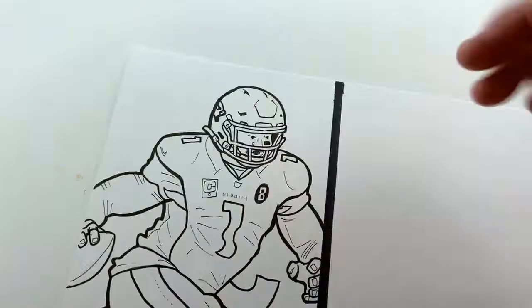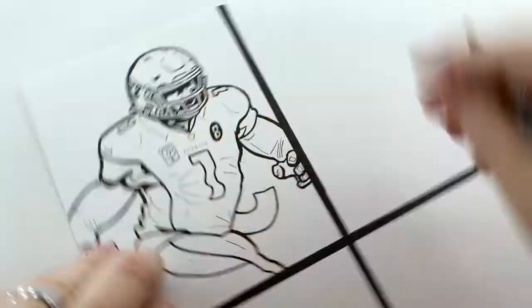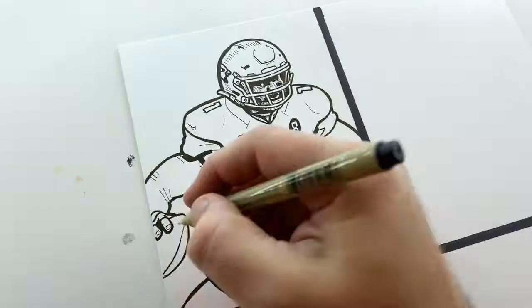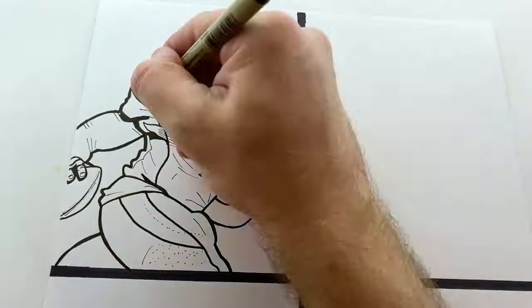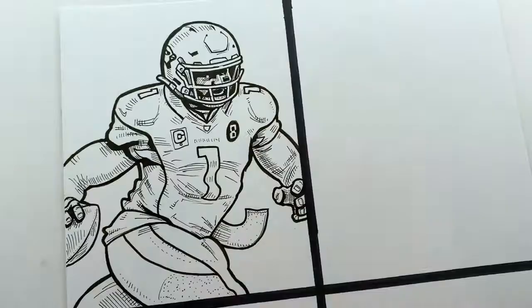And I'm just drawing Kyler Murray here. One thing that I try to do in this style is try to have dynamic poses. I normally use a reference photo when I'm drawing these images, but I try to enhance it a little bit. I don't try to just copy the photo exactly as I see it. I try to make the pose and the movement a little bit more dynamic. As you can see, like the towel that he's got — that's not what the towel looks like in real life.